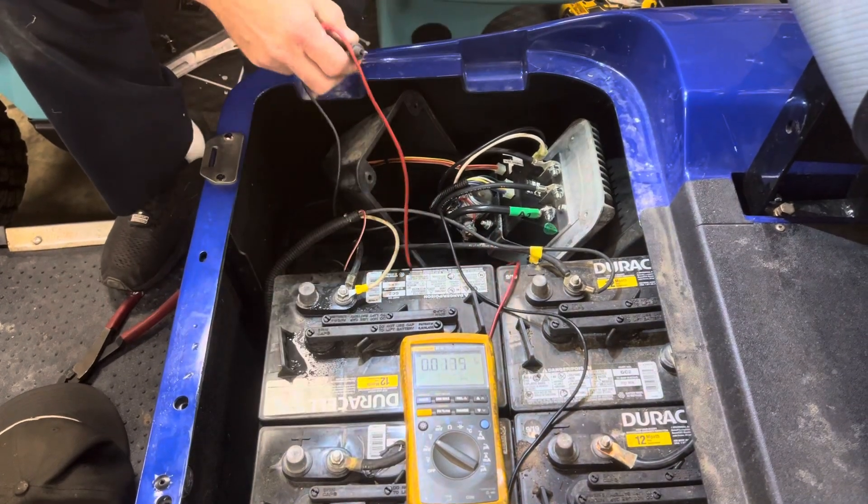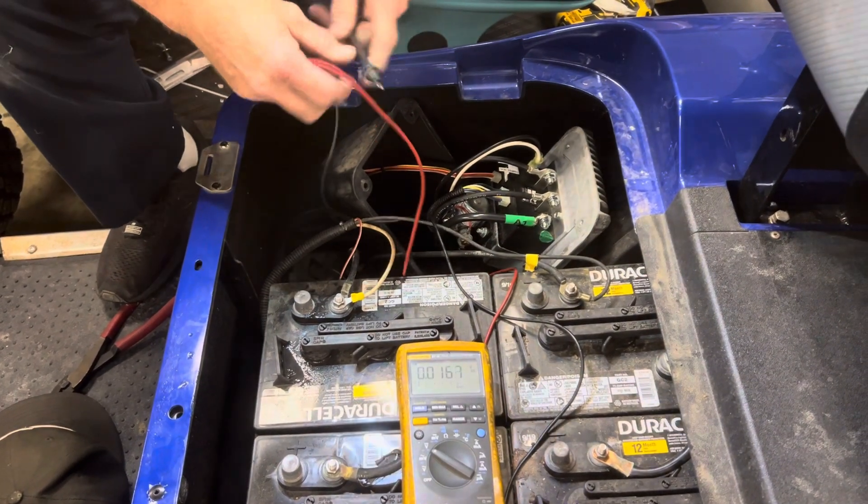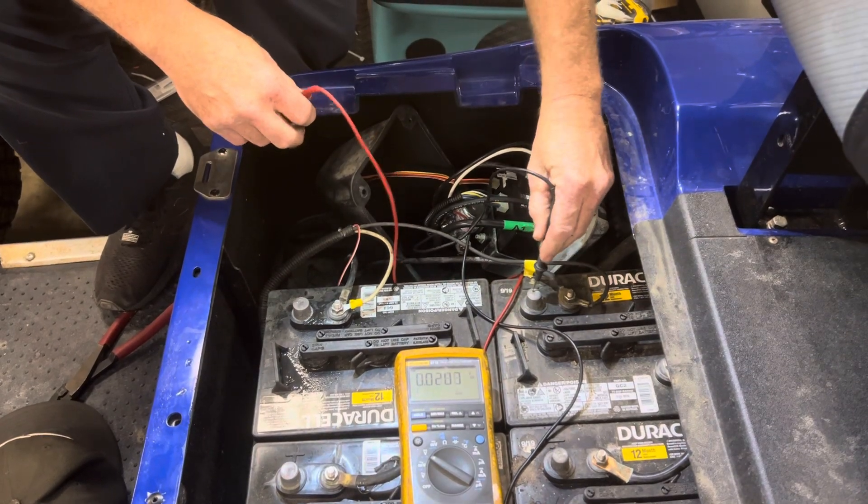Hey, hey, man. We've got an EZ-GO PDS here. It don't run. We're going to test it and see what's wrong with it. I have no clue what's wrong with it, but we're going to figure it out.